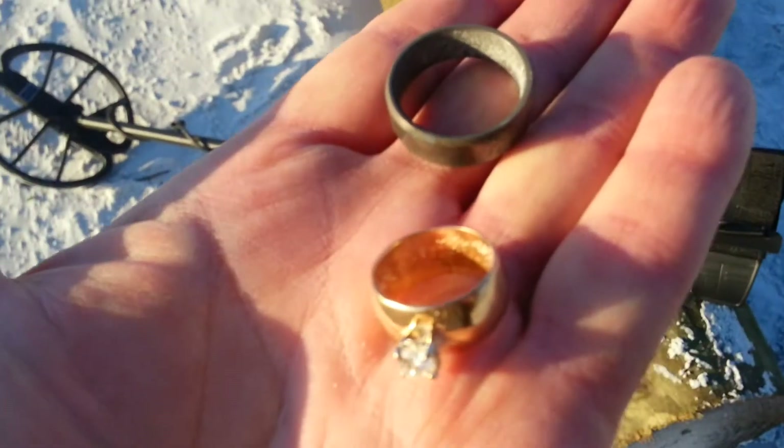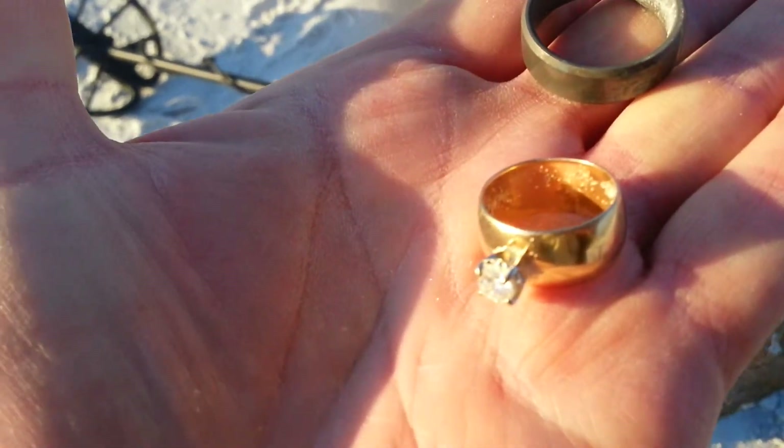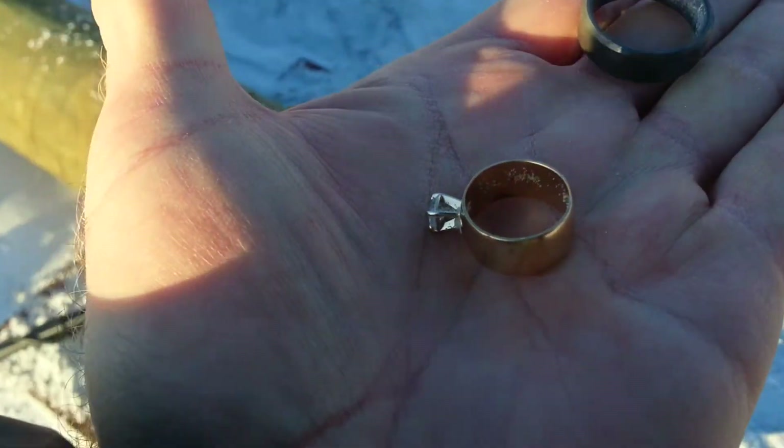You can see here I've got a men's titanium ring and a women's 14 karat gold. Let's get around here with the light on it better — 14 karat gold diamond ring.